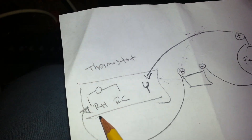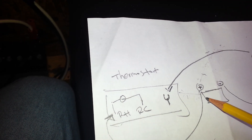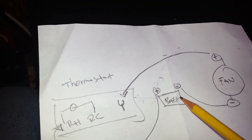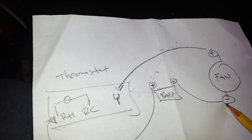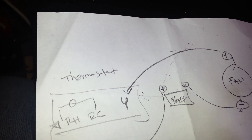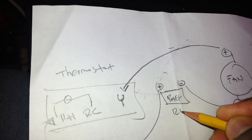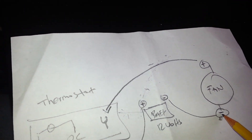So on this thermostat right here, RH and RC are jumpered together — I'll draw a little thing just to represent the jumper. The negative terminal — this is my battery right here — the negative terminal on the battery is connected to the negative terminal on the fan. So the negative terminal of my battery is connected to the negative terminal on the fan. This is my 12-volt battery. Negative terminal on my battery is connected to the negative terminal on the fan.